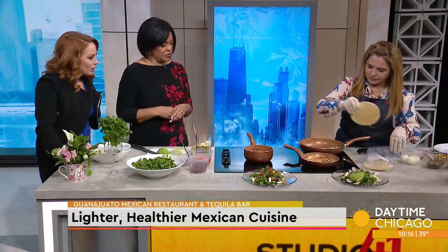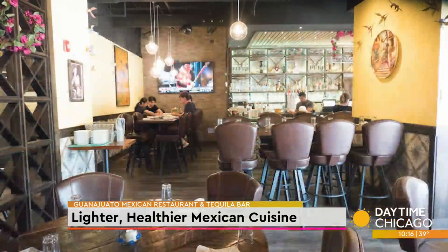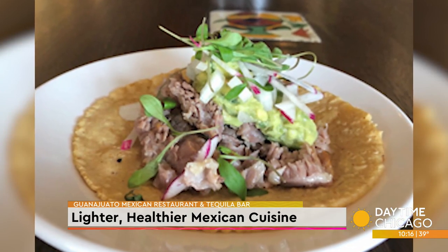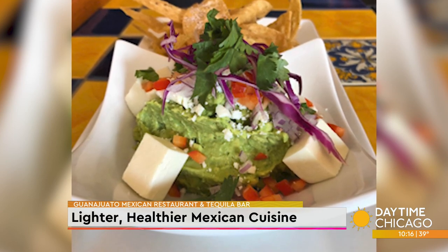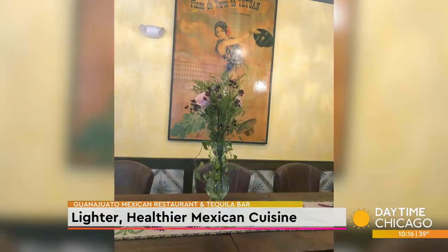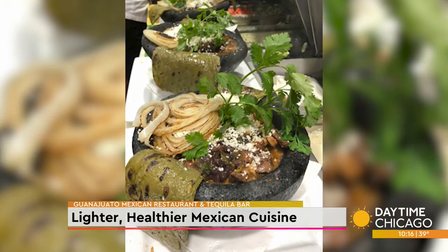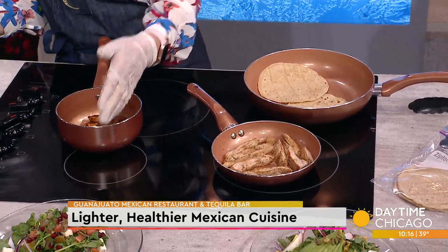We're going to warm up the tortillas. So tell us about Guanajuato. Guanajuato is my first baby. It's called Guanajuato because it's from the city and state that I come from — central Mexico. We started in 2008, and that was my background as a chef. We have pretty much everything on the menu: vegetarians, vegan without the cheese, a lot of seafood, and just the traditionals. We're traditional but also a little contemporary. We're warming up the tortillas, and you can assemble a bowl or you can assemble a salad.